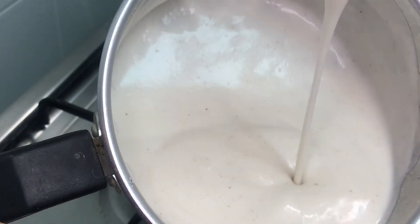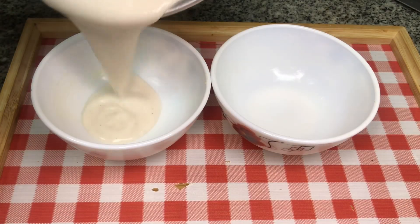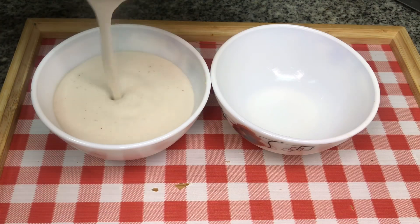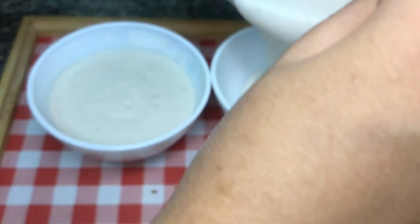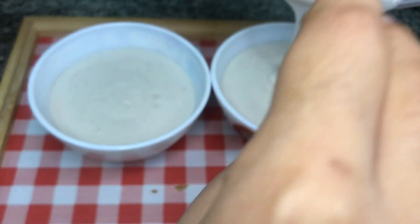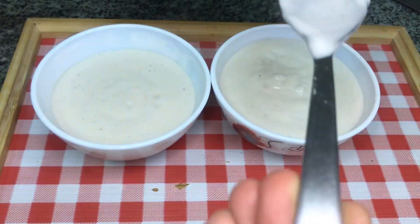Now it's a thick paste. Mix it in 2 bowls. It's very creamy — try it! This pudding is also very healthy.